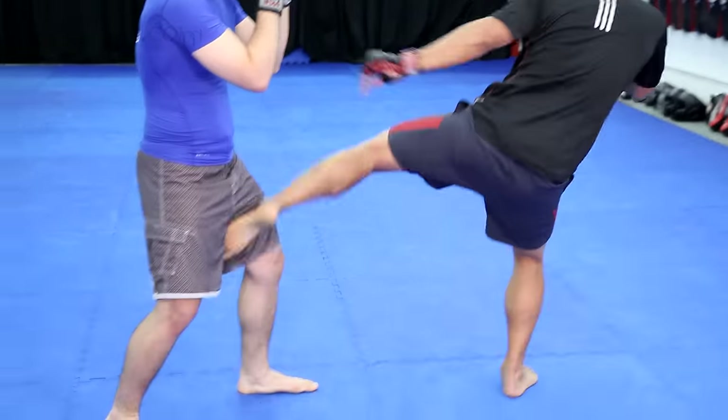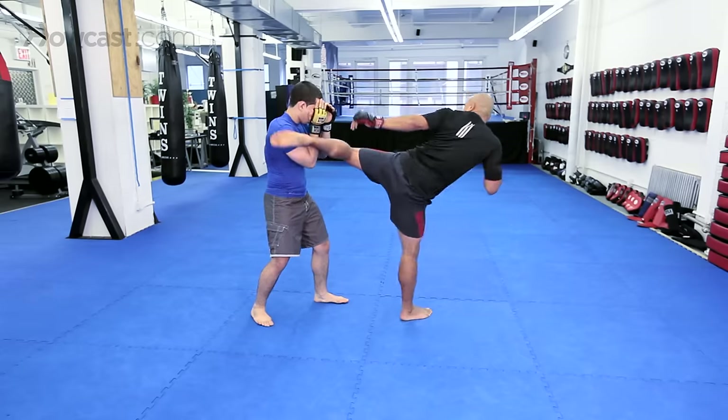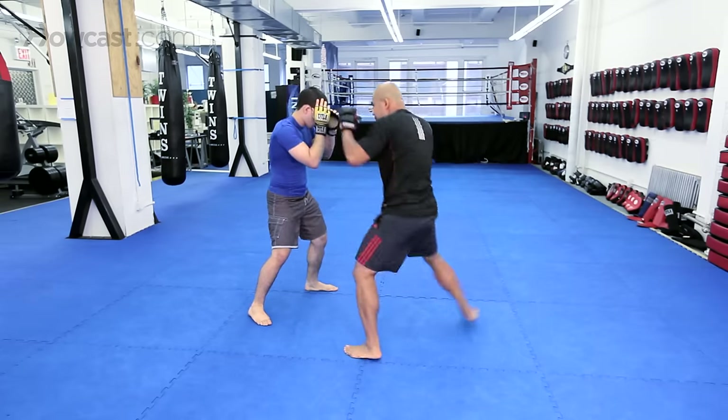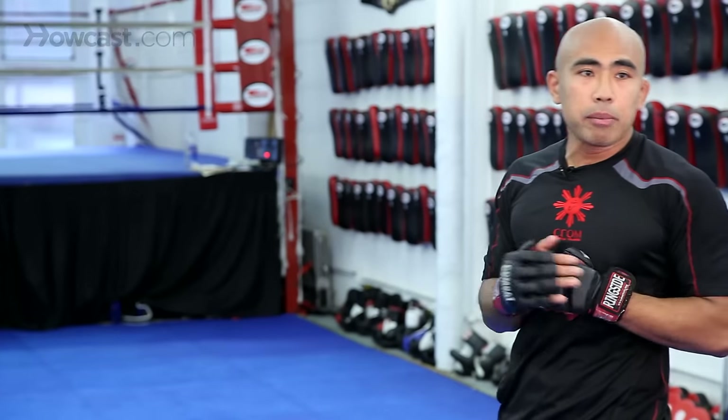So I'll flow through them all: inside leg kick, push kick, switch kick to the body, or step out and attack the leg. Those are your basic kicks — attacking head, body, or leg.